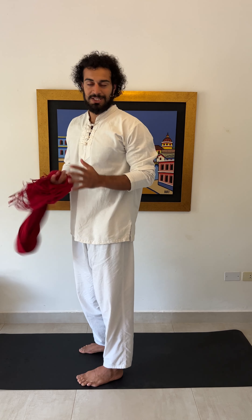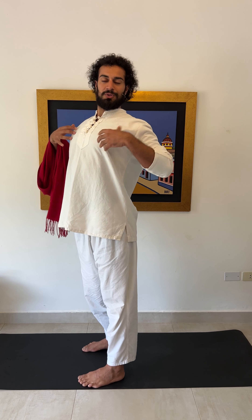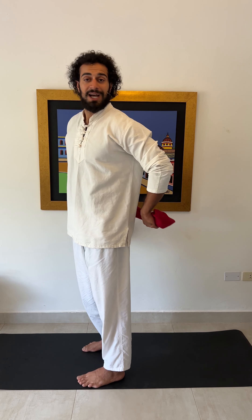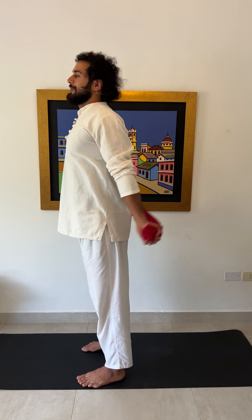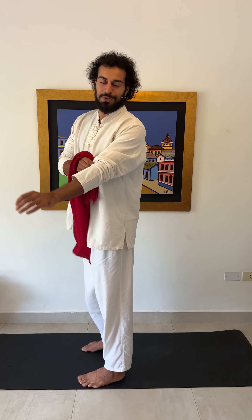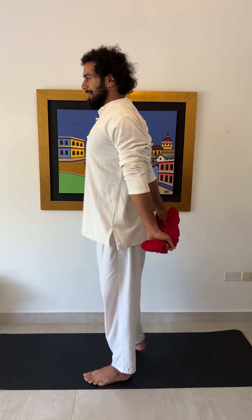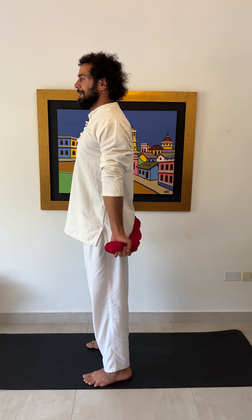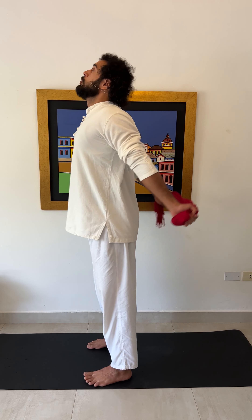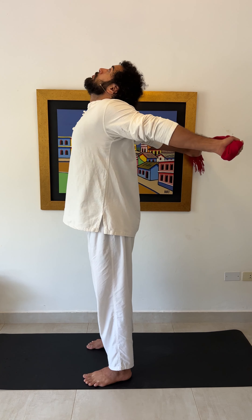The last element is breathing, which is really important. Whenever you are opening your chest, whenever you are doing a stretch, you want to inhale. So on the stretch, inhale; coming back, exhale. I recommend breathing through your nose. We usually focus on the external part — raising the arms up and down — but the effect is not complete without active breathing.